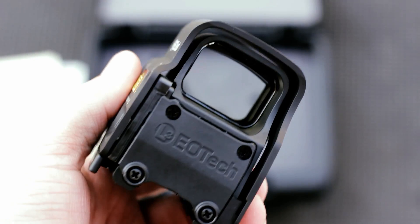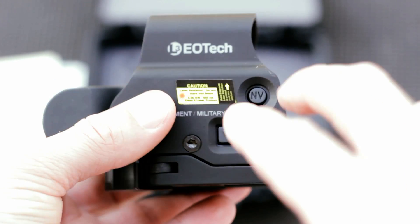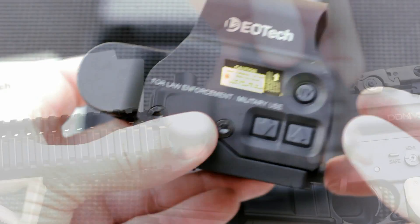Definitely good battery life. Here you can see it's on, and to turn it off you just press both the up and the down arrows at the same time — turns it off so you know you're not going to accidentally turn it off.